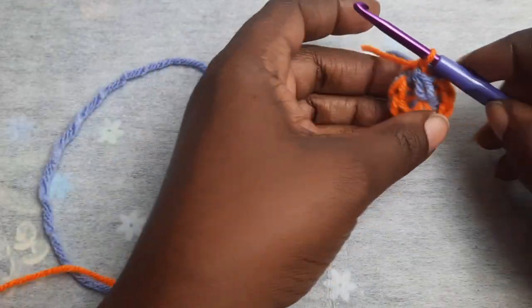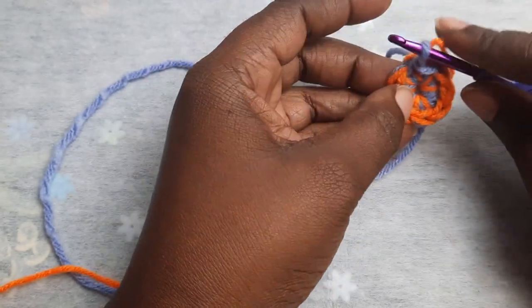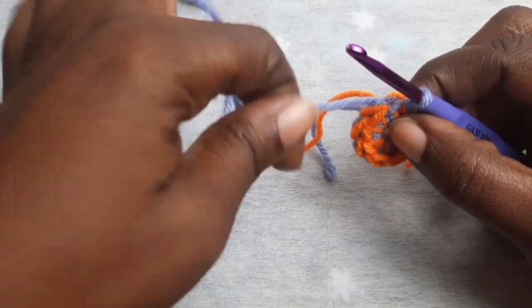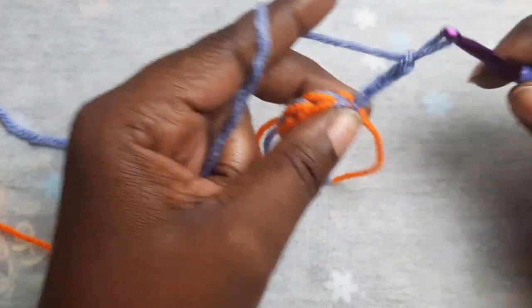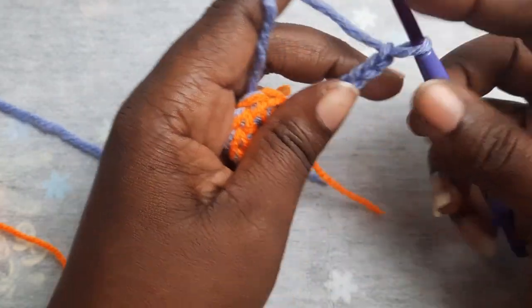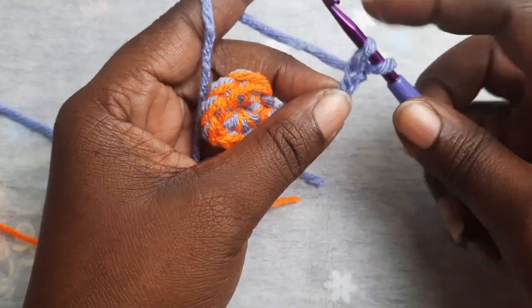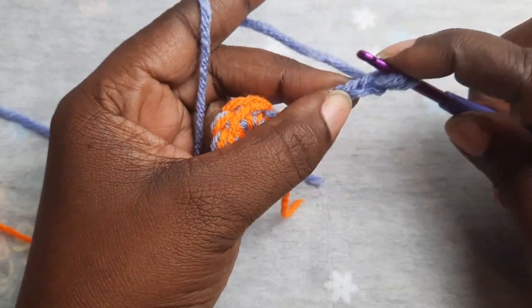Working behind it, you can just fold over your main color, chain one, and you can cut your second color. Place that main color back on your loop. Next, you will chain seven, then place your hook in the second chain from the hook and pull up a loop.